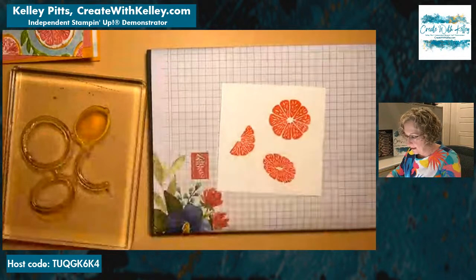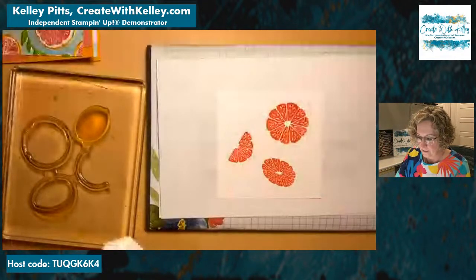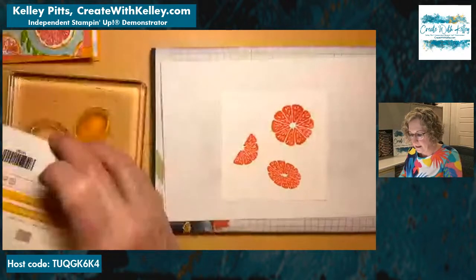The grid is making it tricky. We'll see if that helps. Now we've got our mango melody inked up.